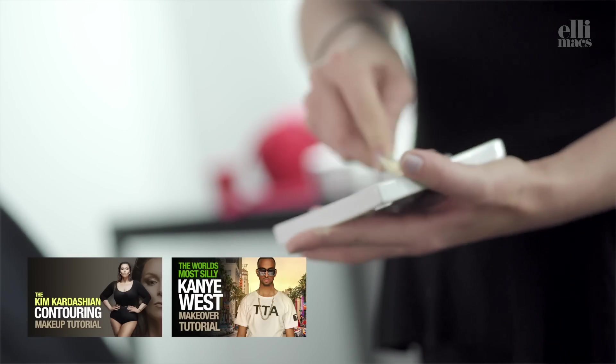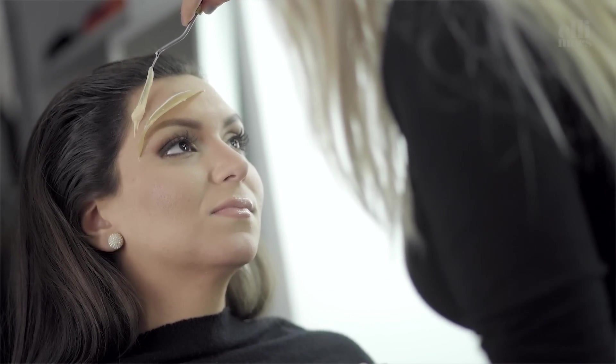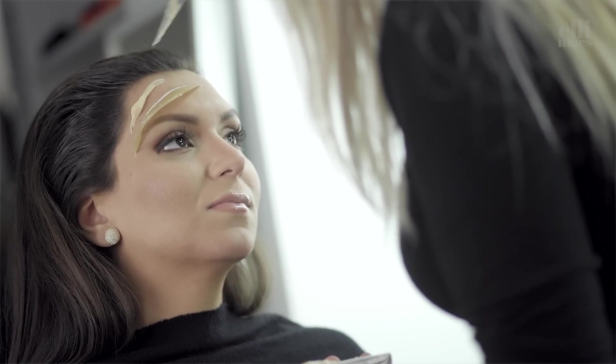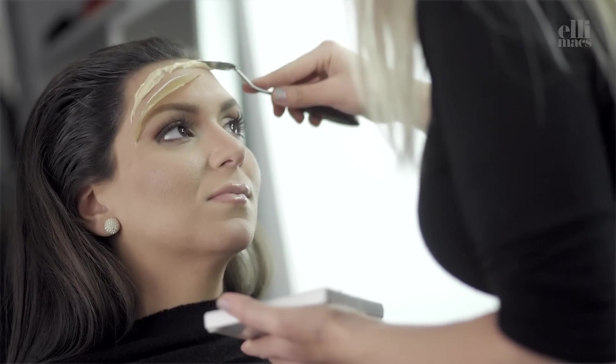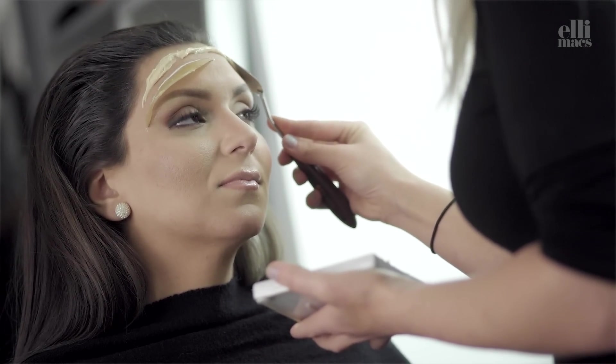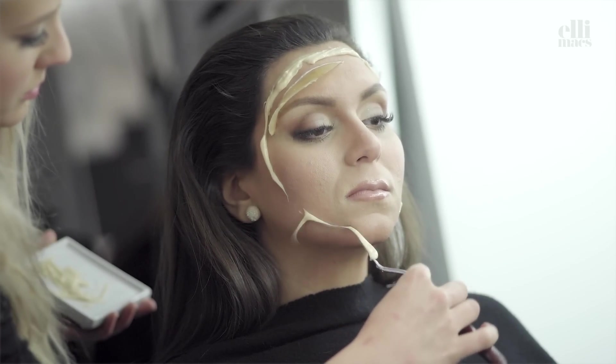Ellie is mixing foundation with sculpt gel to give it some skin color before she applies it. We need to make like two string lanes around the face here. You can use any product you've got like 30G, cotton pads with latex, paper, whatever messy stuff you've got to create that wound.